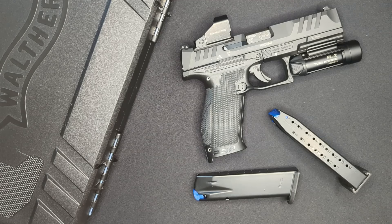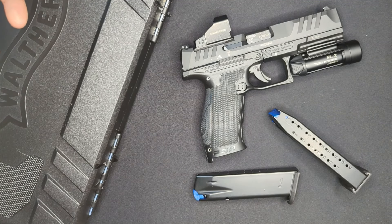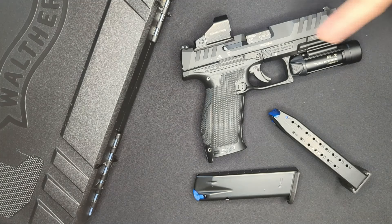So that's it - 1,700 rounds and five months with the Walther PDP. I knew I liked this gun right when I picked it up for the first time, and I've just gotten to like it more as I've spent more time with it. It's rock solid and 100% reliable and it continues to be one of my go-to home defense weapons. I would not hesitate to recommend the PDP to anyone looking for a do-it-all pistol they can trust their life to.